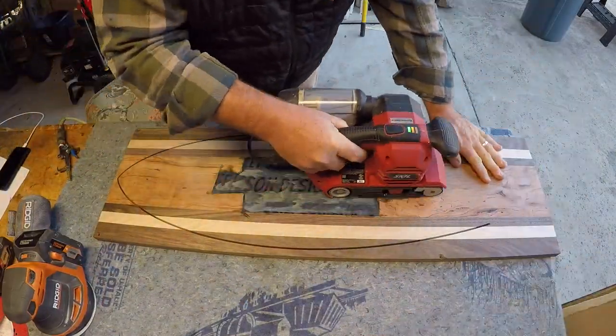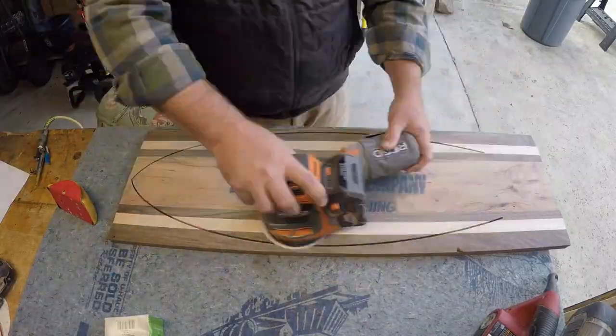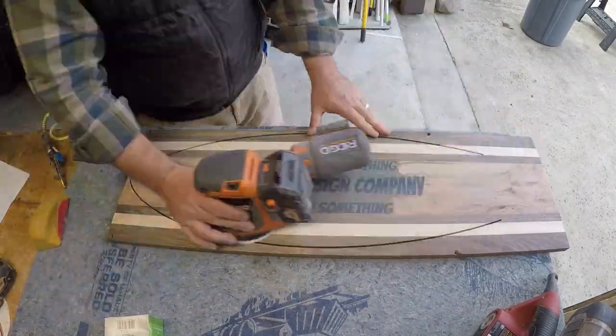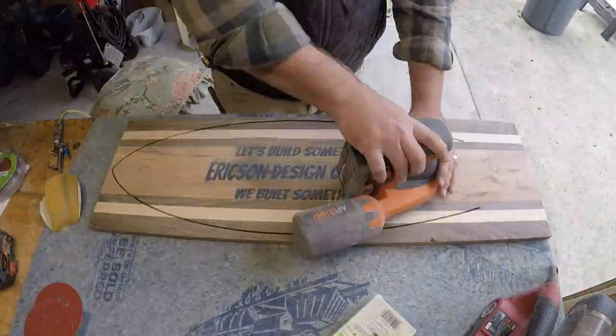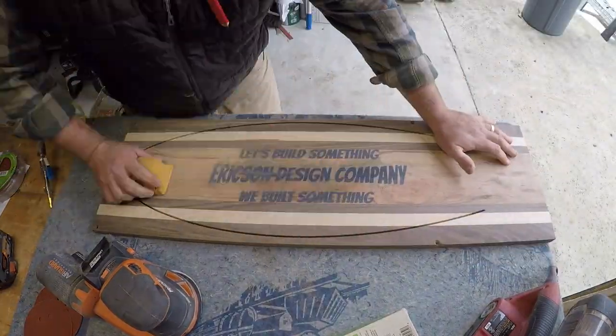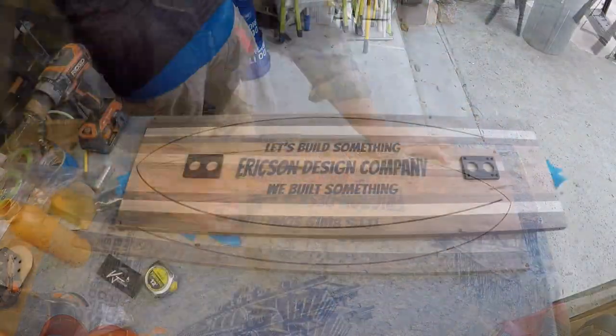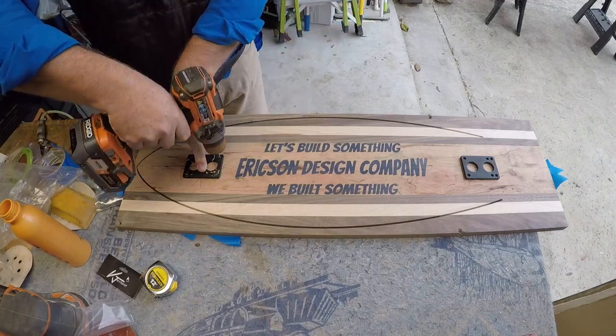I'm going to sand off the epoxy. I'll use a belt sander with 80 grit and an orbital sander with 120, and I'm going to work my way all the way down to 220. This does take a little bit of time. I tried running these through the planer and it just chipped out the epoxy, so I try not to put a ton of epoxy on so it doesn't take that much time to sand it out.